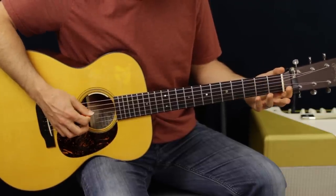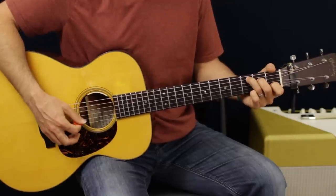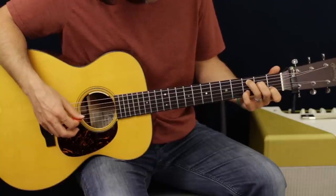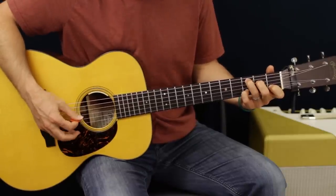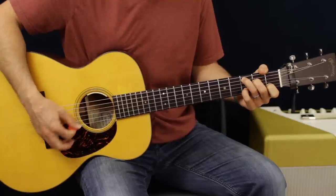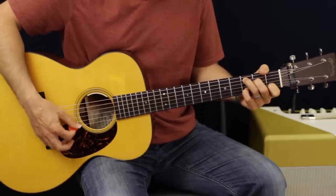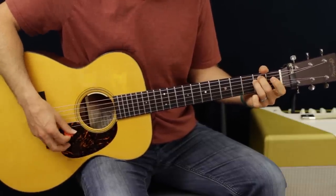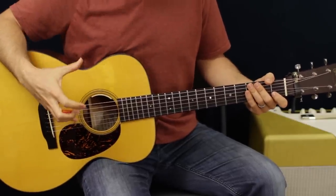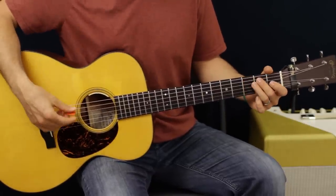What that would be is A, then the second fret of A which is the B note, and then into C. The keyboard also grabs - if you put your pinky down on the third fret of the B. When the guitar actually comes in, since there's a keyboard, it's very sparse, so what we can do is just strum it real easy.